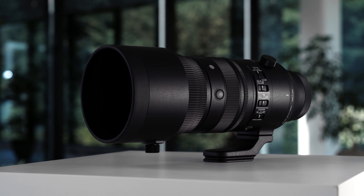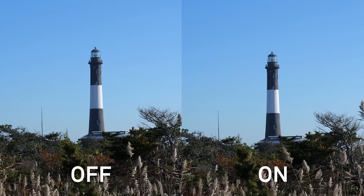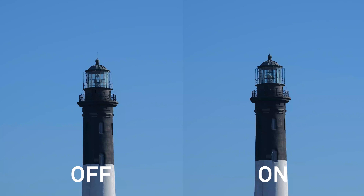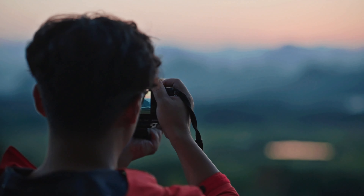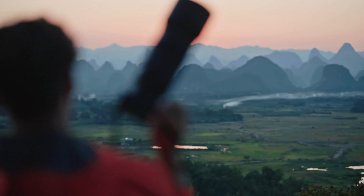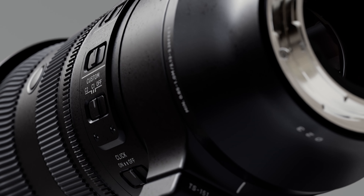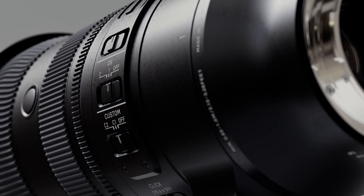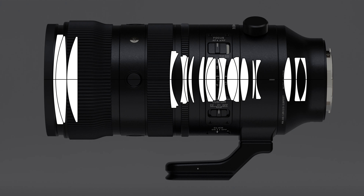Also in 2023, we developed our very powerful OS2 technology, which again was first implemented in the 60-600mm DG DN OS. The new 70-200mm f2.8 DG DN OS also has this OS2 technology, and we have been able to achieve an incredible 7.5 stops of stabilization at the wide end and 5.5 stops at the tele end. This makes the 70-200mm a reliable option for handheld shooting in lower light conditions.